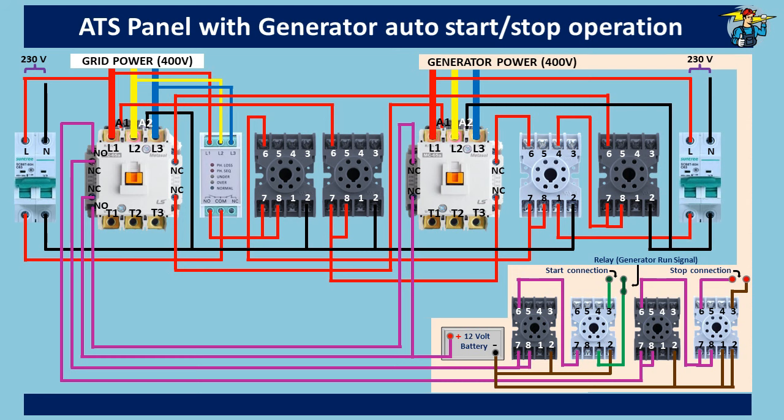If the generator has a stop connection where you need to hold two points connected together until it stops, then the connection can be given through ports one and three of the relay.